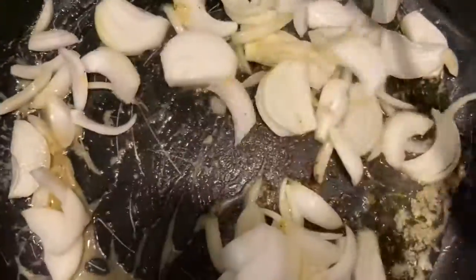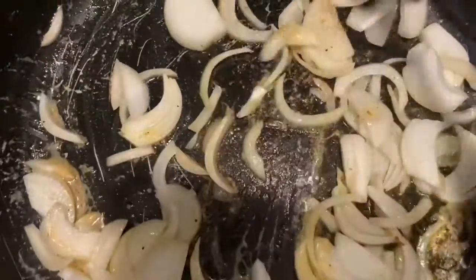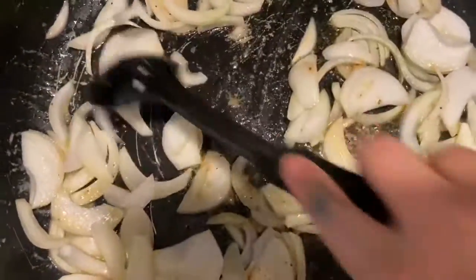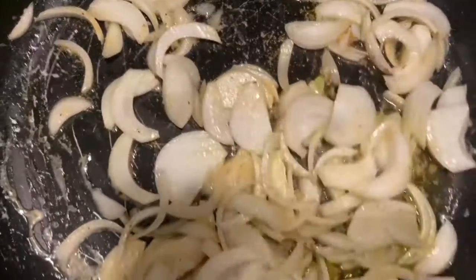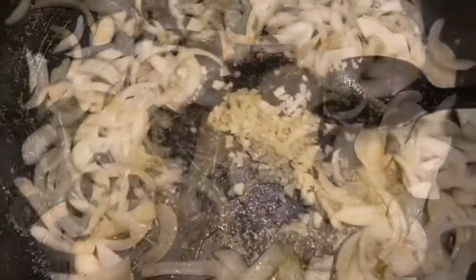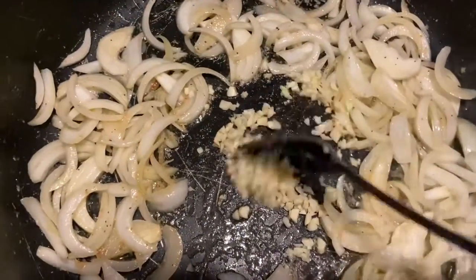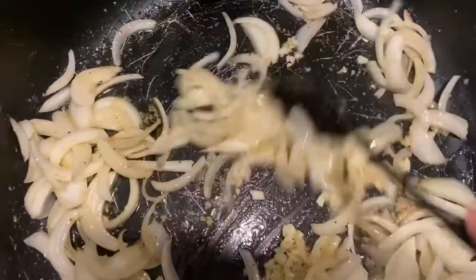We're going to add the onion and garlic. Let the onion cook for about one to three minutes, then we're going to add the garlic. I went ahead and added the garlic — move that around.